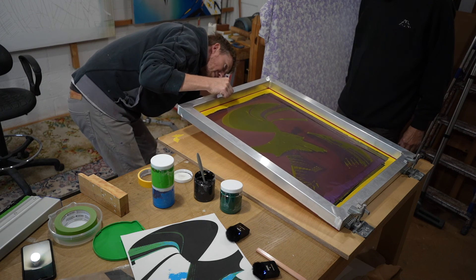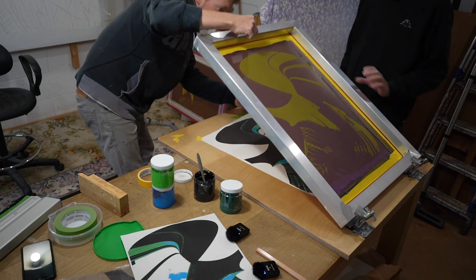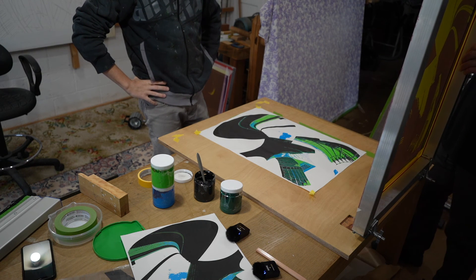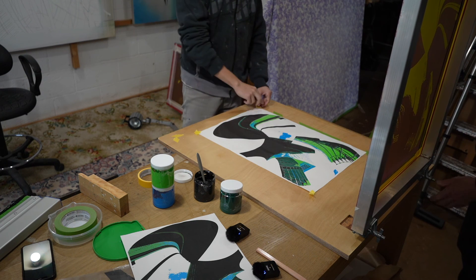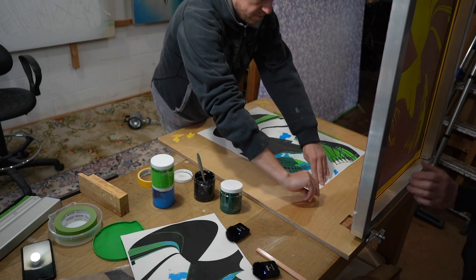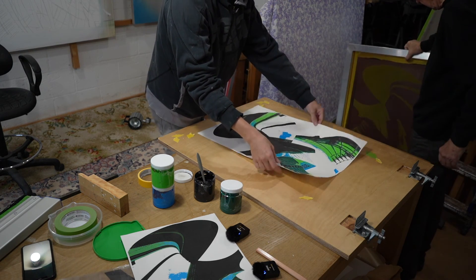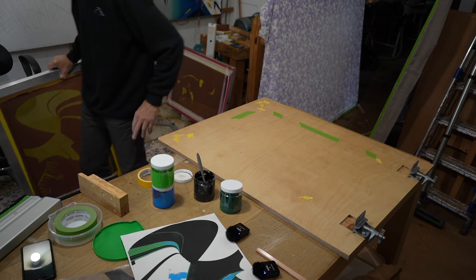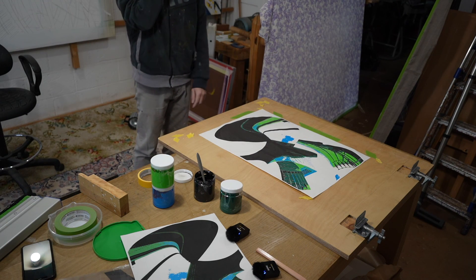This needs to be stuck down better. It's done it anyway — you're not far off. I've got to get that paint off. It's out by a mill but it's better than before.